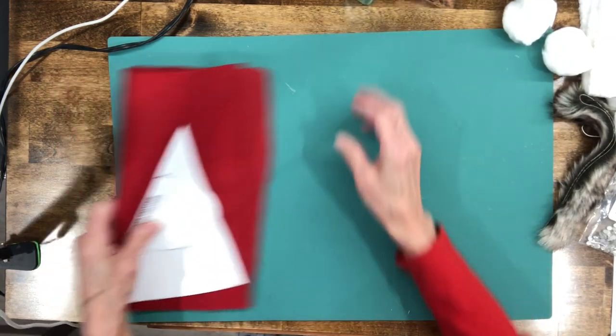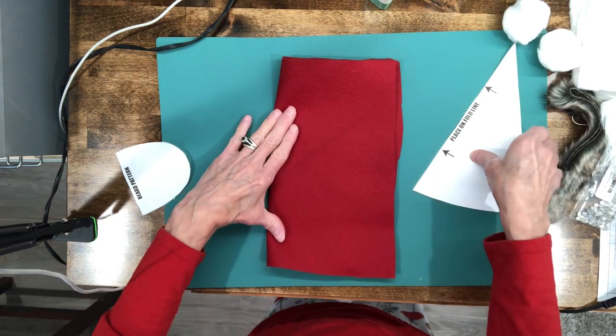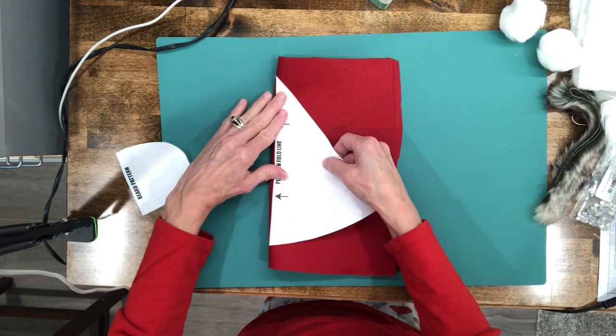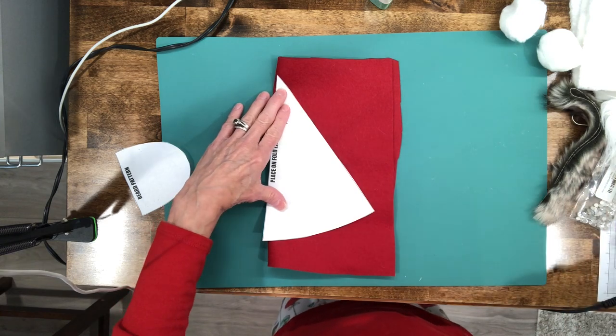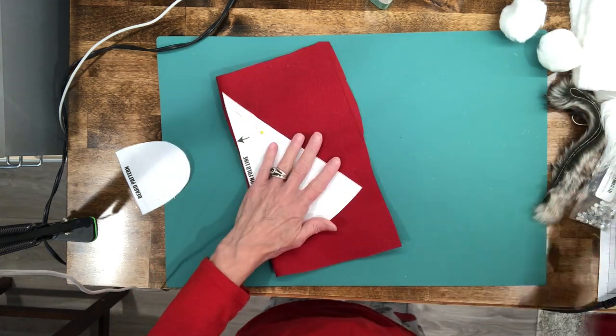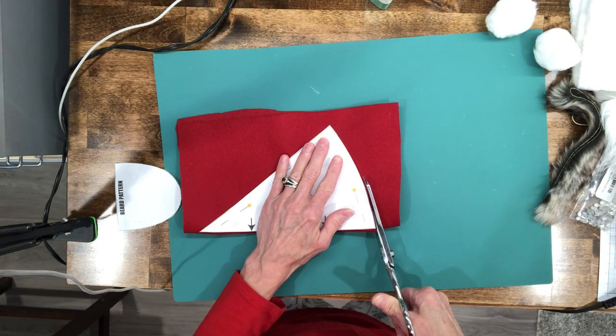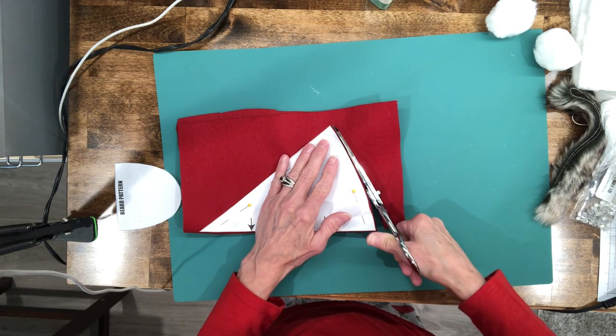What we're gonna do first is cut out our pattern. Take the fabric, fold it in half, place the pattern right on the fold, pin it down, and cut it out. If you don't get the curve exactly straight, don't worry about it because the trim is gonna cover it up.